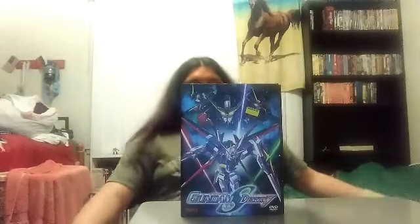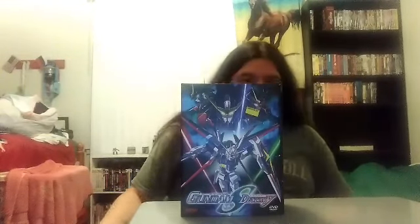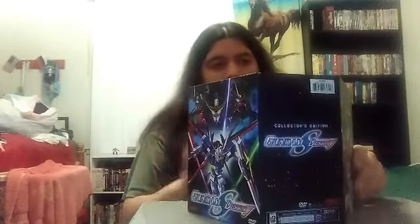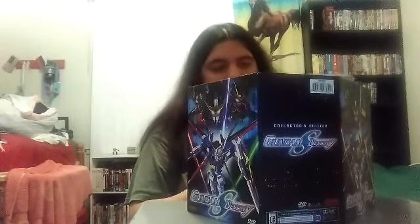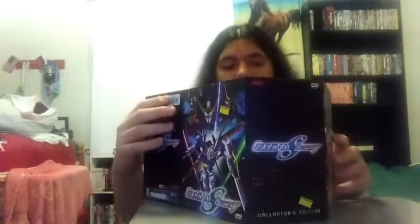We're gonna start off with an overview of my Mobile Suit Gundam Seed Destiny collector's edition box set, because we haven't done one in a while. Once you open this up, it's got a picture and the volumes inside. It's like one of the bulkier box sets.